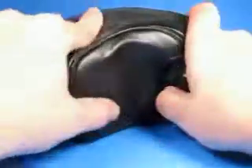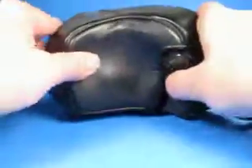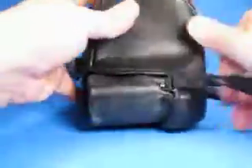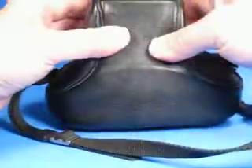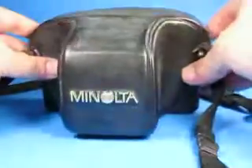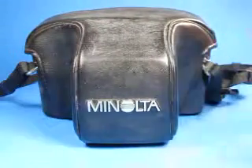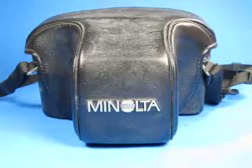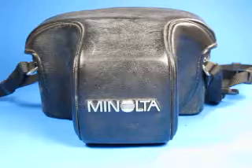Many camera cases made a long time ago have not withstood the test of time very well, but this one is actually not bad. It's in pretty good condition — it has a kind of whitish color in some areas, but the material appears structurally sound. So this is a pretty good example of the Minolta X700 35mm SLR camera. It will need light seals done, preferably sooner than later, and does have a little bit of fog and debris in the lens.